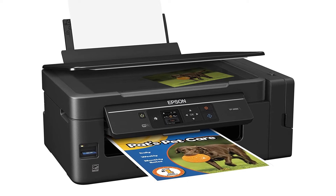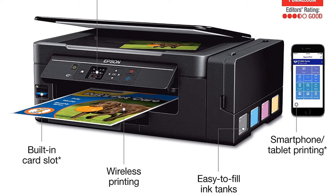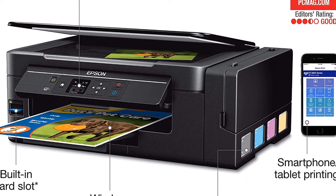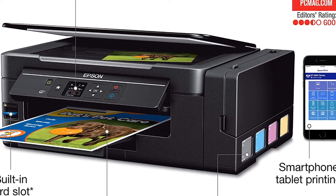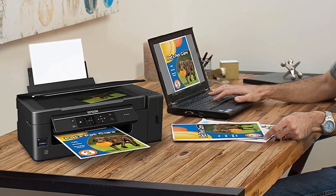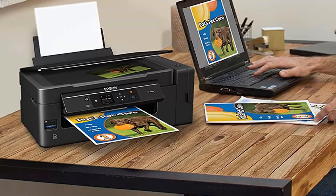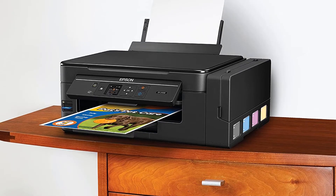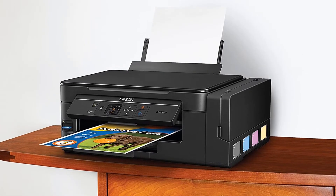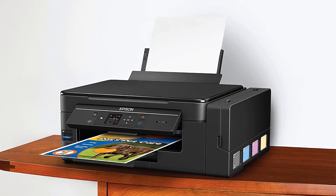The amount of ink included in the box is equivalent to around 20 ink cartridge sets, and includes up to two years of ink. The ET-2650 helps you to cut down 80% of costs on ink. It features Wi-Fi Direct and is a complete wireless solution giving you the convenience of printing from Apple or Android devices. You can also use the memory card slot to print without the PC. The 1.44-inch LCD screen allows for easy setup and control. With the one-touch copying feature, you get high-quality copies fast.